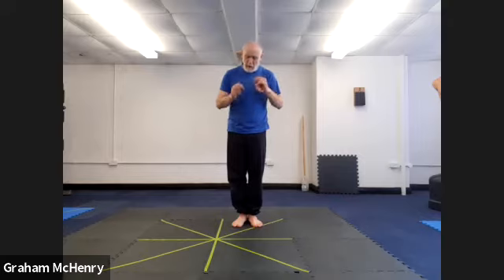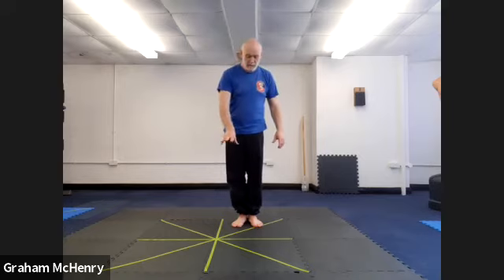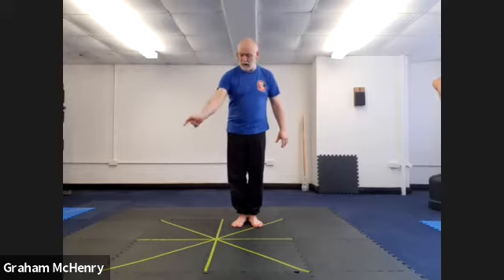So we need to first of all be able to measure our space. There's a number of ways of measuring our space. I've got these little anti-mats — they're very expensive — and they've got the dashes on so I can kind of use these to measure with.